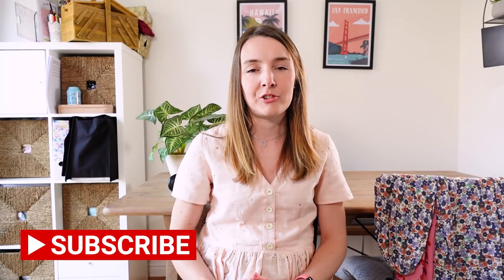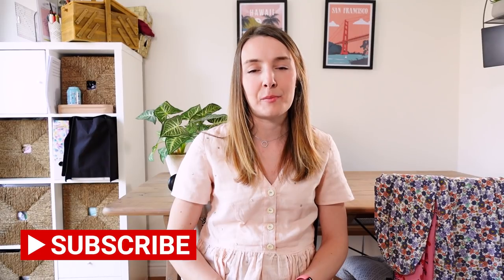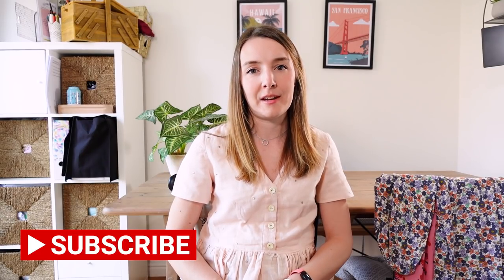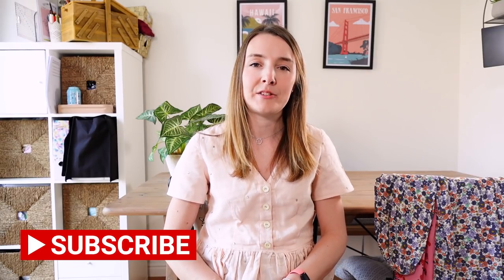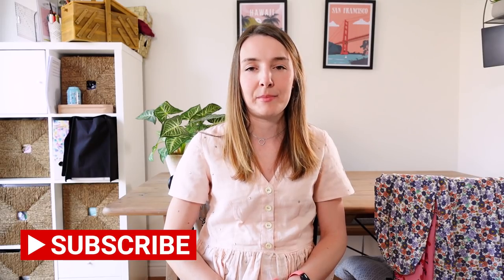If you are new to my channel, it's all about sewing, sometimes knitting and other crafts, but mainly lots of sewing content. I would love you to consider subscribing if you haven't already, and if you enjoy this video please give it a big like. I always love to hear your comments below too. So on to what I've learned in my own pattern hacking journey.